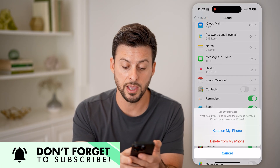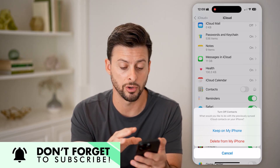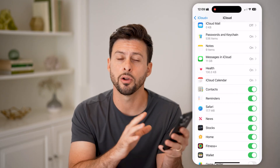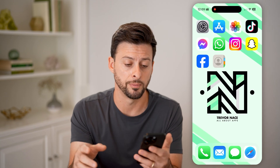If Contacts is toggled off, then potentially they're just uploaded on the iCloud but not on your device. All you need to do is toggle it on, and it will bring in all of those contacts to the contacts list on your iPhone.